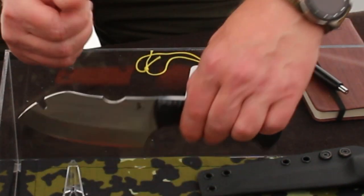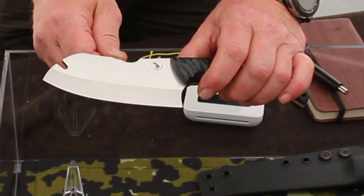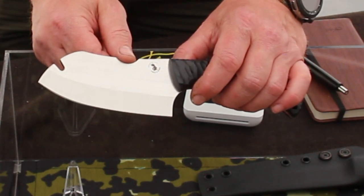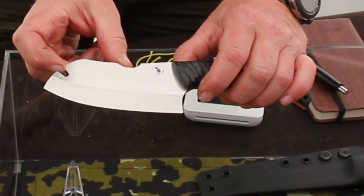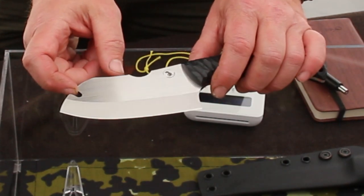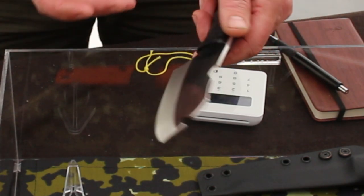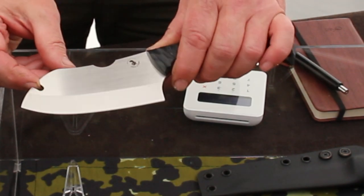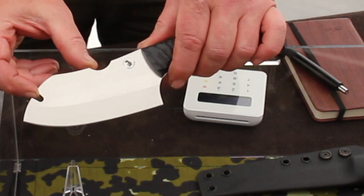This one was new just the back end of last year, and it was a co-design with myself, Joe Price, and Ida Oldson from iskogmark.com in Sweden. What we've tried to achieve with this one is an outdoor chef's knife that also serves as a wood processor. It's tough enough to process firewood, but it's also got the correct edge geometry to use as a game knife or a chef's knife.